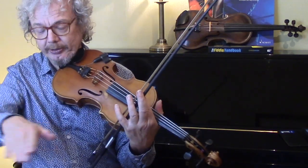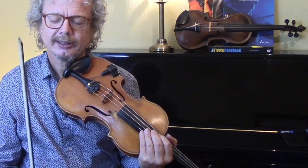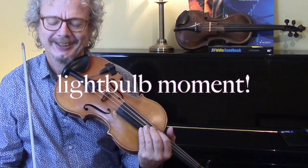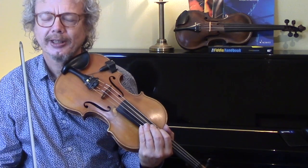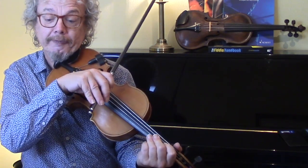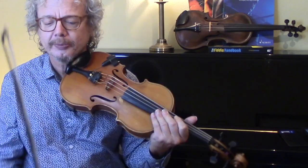And notice how we're coming down again. I wonder if this tune was actually written with the building of the tower in mind. I've no idea if it's an older tune or not, but it does seem remarkable that we've got four bars going up and then four bars coming down again.